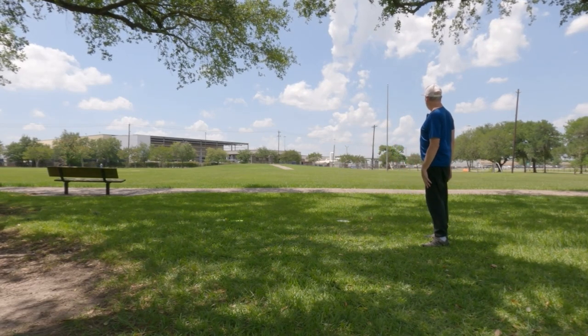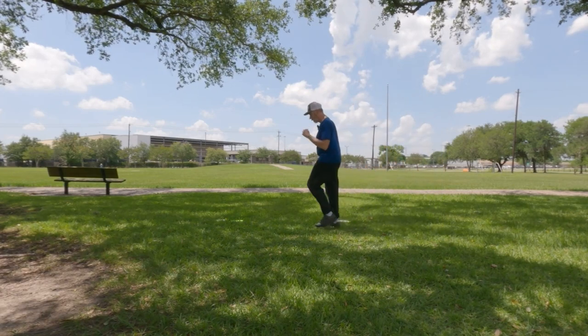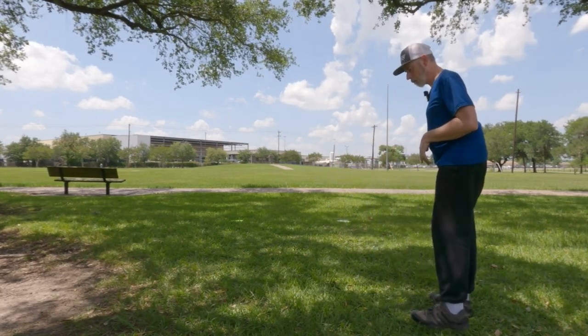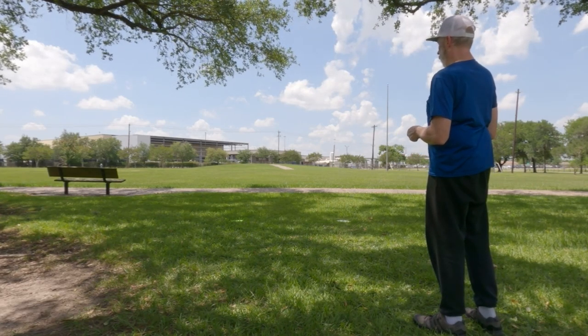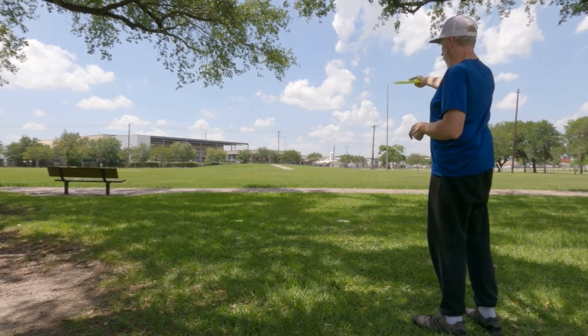That was straight reach back to rounding. We're gonna keep practicing these even if you shank the next twenty. Your standstill is pretty strong; what you need is to practice syncing up everything together on your walk-up.